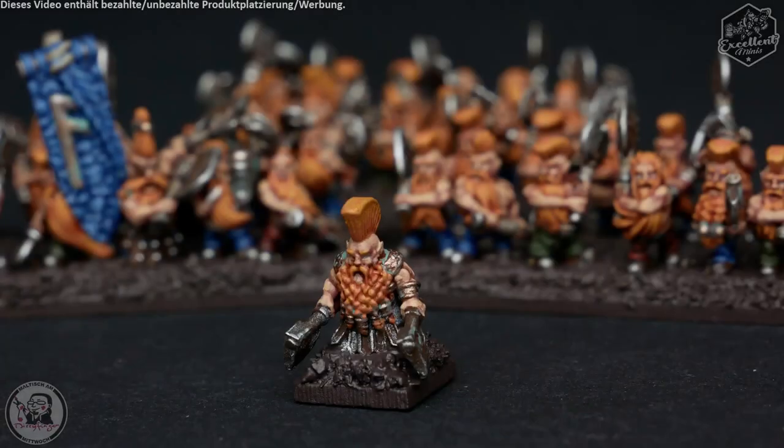Hello and welcome to this Warmaster 10 millimeter dwarven slayer how-to paint tutorial, in which I want to show you how to paint this damn freaking tiny miniature. Two disclaimers: first, I am not an English native speaker so I hope you may forgive some mispronunciation. Second, the focus in the video is very hard to keep on the miniature all the time, and I hope you may forgive if the image is blurry here and there.